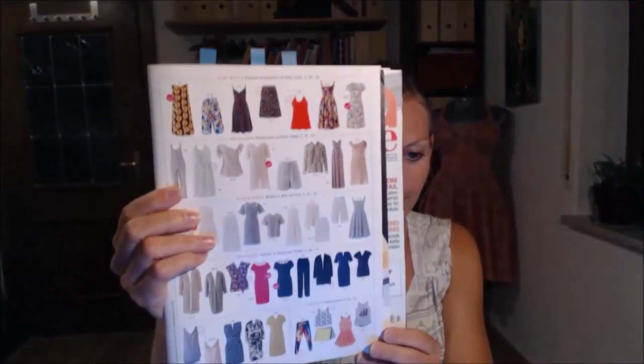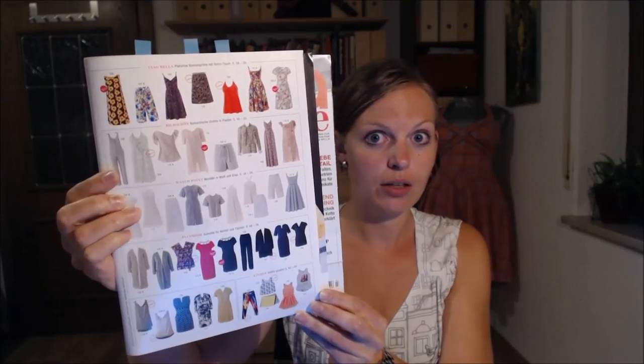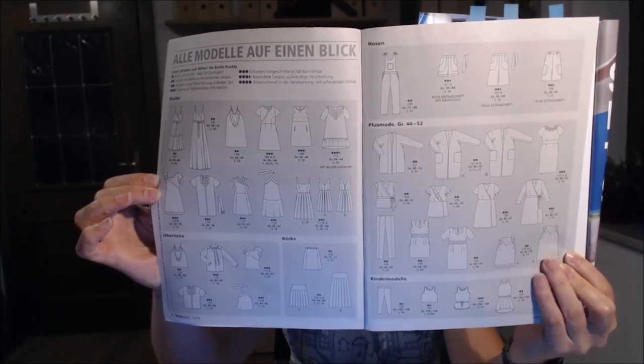Unlike most sewing magazines, Neetrends also has patterns for boys, not only girls — I think that's really nice. My brother, for example, really likes hand-knitted sweaters. The only thing I don't like about this magazine is that it doesn't have a pattern preview page like Burda does, where you can see all the pattern photos and schematics on one page. That's really useful when you're looking for something specific.